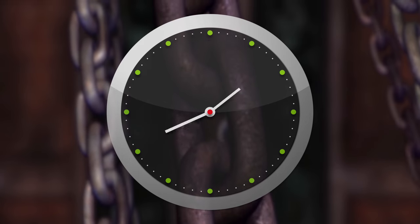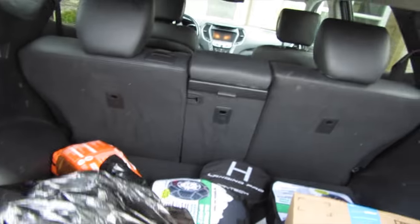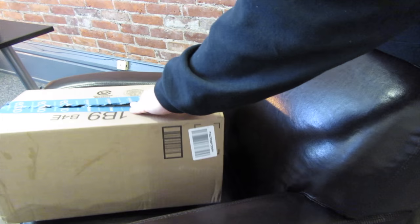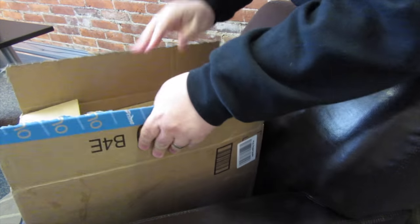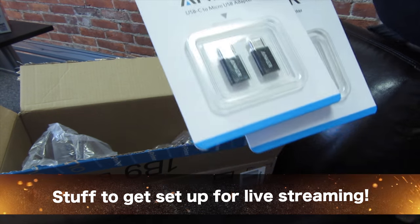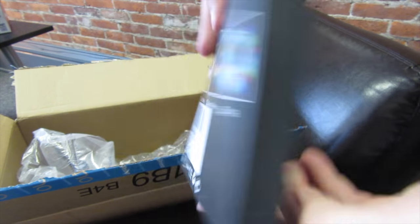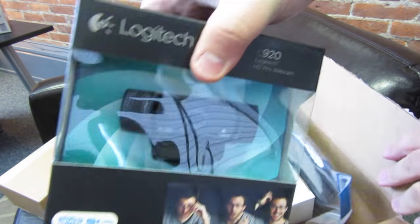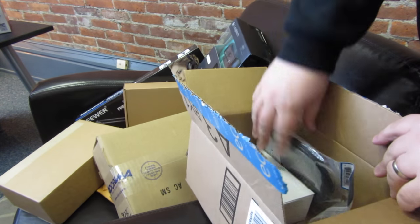I'm going to be Santa Claus today - I put all these boxes in a trash bag so I don't have to carry them all. I look a little ridiculous carrying this box and this trash bag full of Amazon boxes. First item is a Vixia - I have no clue how good it is. A couple of USB-C adapters, and some USB string lighting that's actually for something in the man cave.